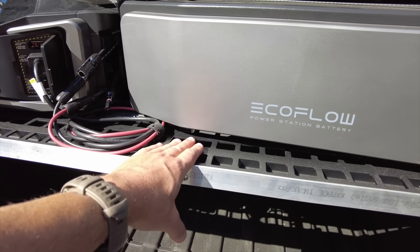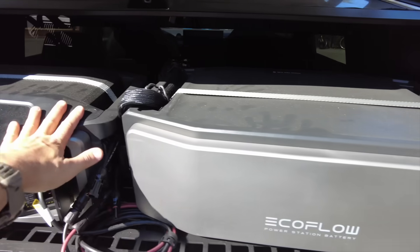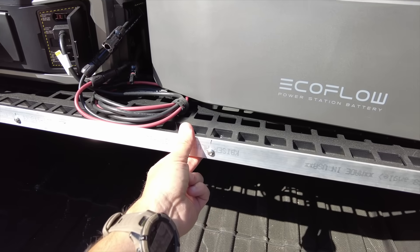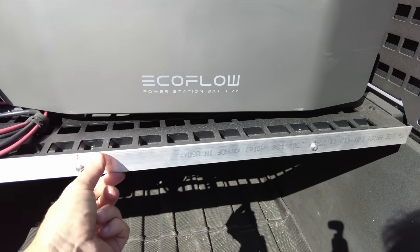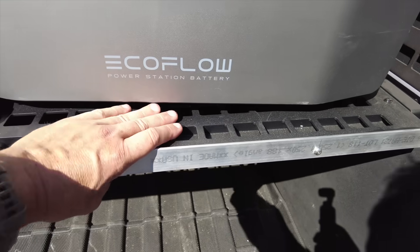Another thing I had to do: this shelf is pretty strong for average things, but a gigantic battery and inverter system is not average. So you need to re-support it. I used what looks like quarter-inch aluminum by one inch, front and back, bolted all the way across — it's now strong enough to support multiple people.